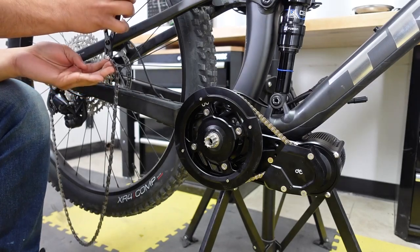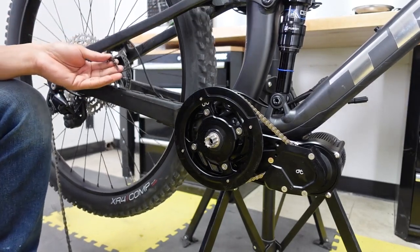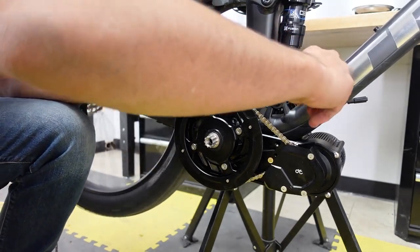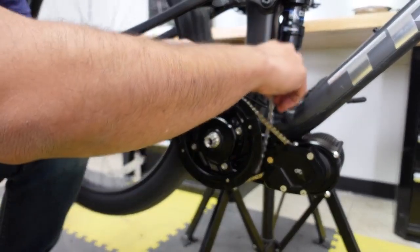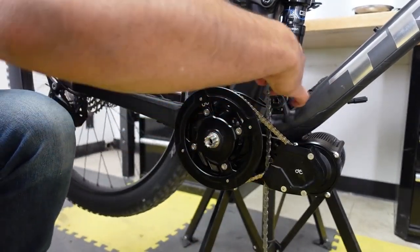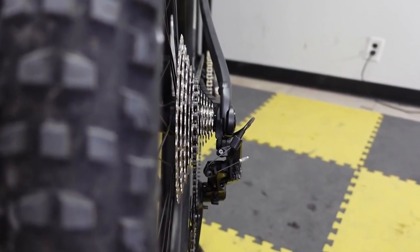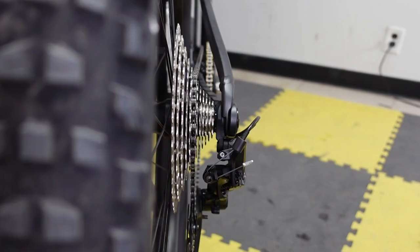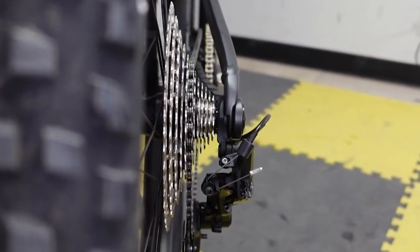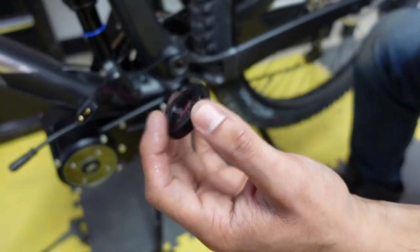Now time to install the chain. The easiest way is to use a chain breaker, break the quick link, and install the chain on the chain ring. CYC has a narrow-wide chain ring so make sure it goes on flush. Next, check your chain line — put your chain in the middle cog and check the line. This is a perfect chain line. The extra spacers that come with the kit are there in case you want to adjust your chain line or if the chain ring is hitting the chain stay.